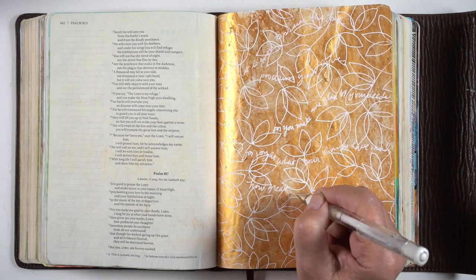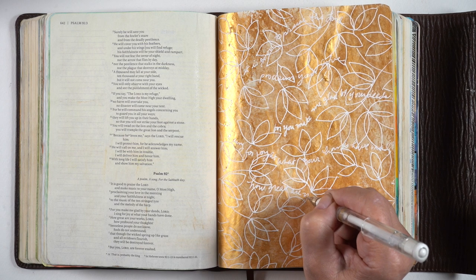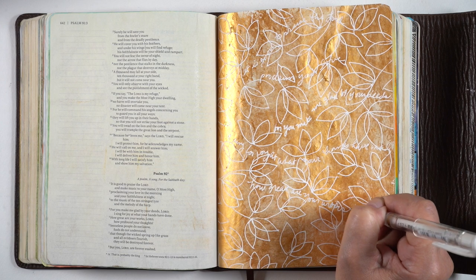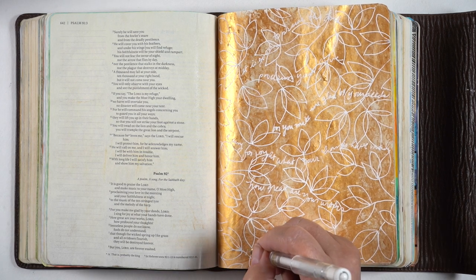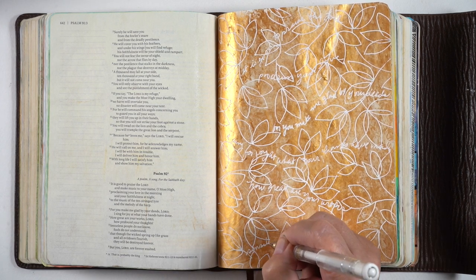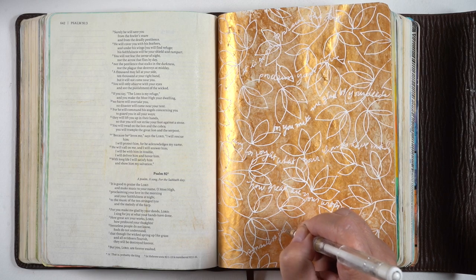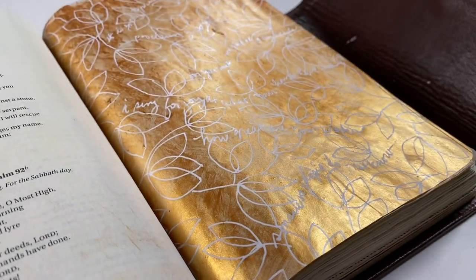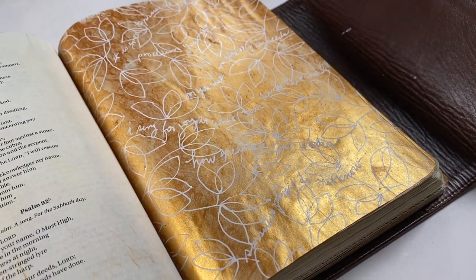If you're trying to do any secret journaling where you don't want anybody else to just pick up your Bible and read something very personal, this would be a great way to hide those kinds of things. You can write it very small inside some of the leaves, so that you're writing it out but not in a way that other people might be able to get into your business for whatever it is that you're writing.